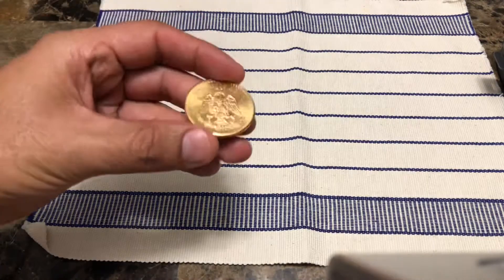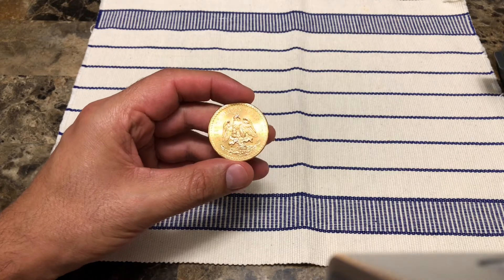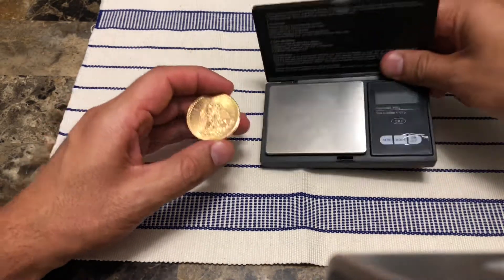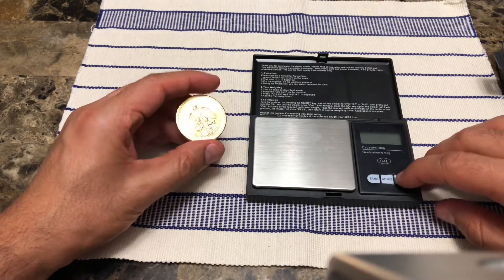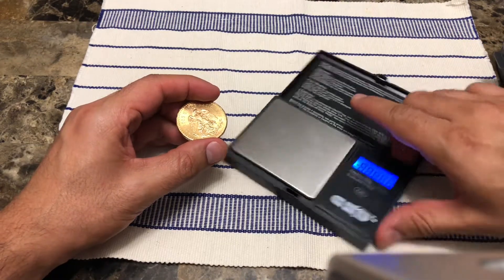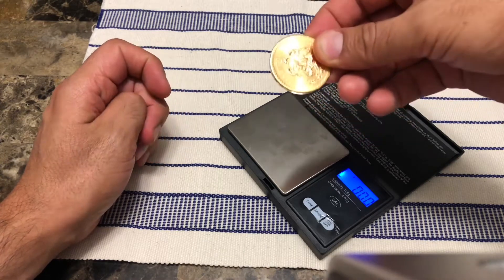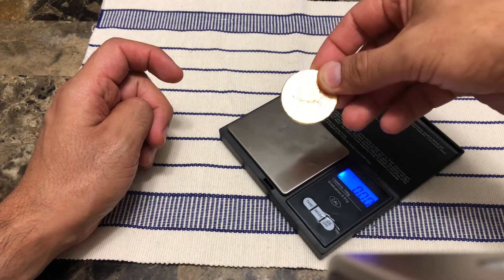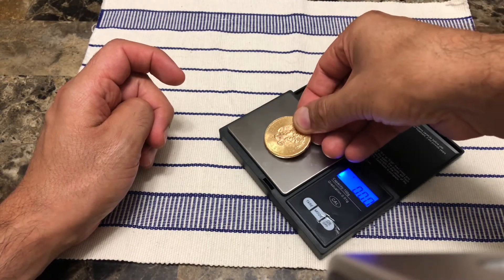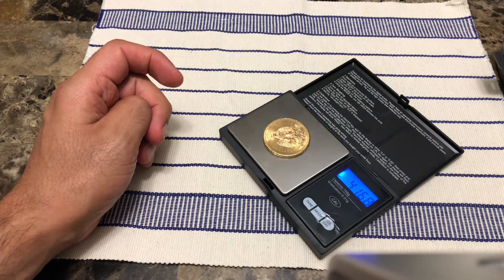So as you can see from the notes, this coin is about 41.67 grams in weight. We're going to go ahead and measure that. I've got my handy scale here. It should be about 41.67 grams with a difference of plus or minus 0.15 grams. And as you can see, this coin is 41.68 grams, which pretty much fits the specifications.